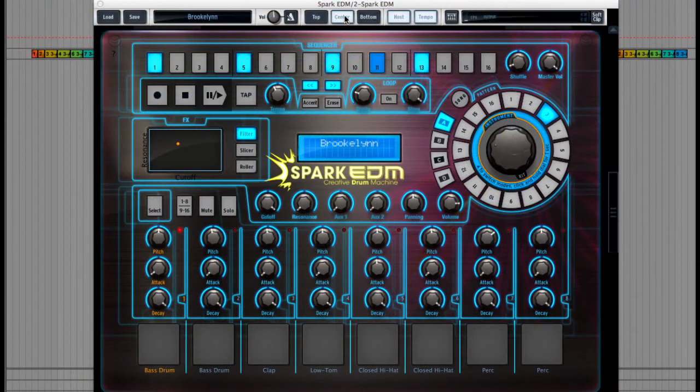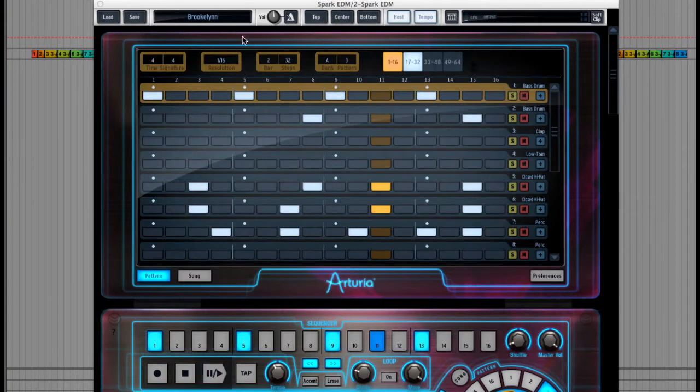There's a sequencer at the top — if I click on the top button here — where you can sequence out your beats and choose things like the time signature, banks and patterns by flicking through the page tabs here. Let's give this pattern a quick play to hear what it sounds like first. You can fill in the first beat's worth of 16 notes along the kick drum like this, and then it should sound like this.